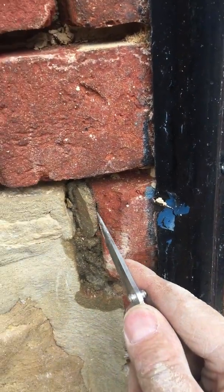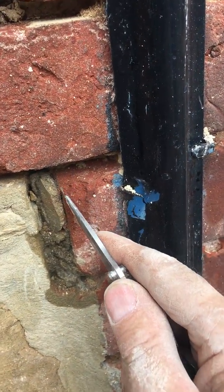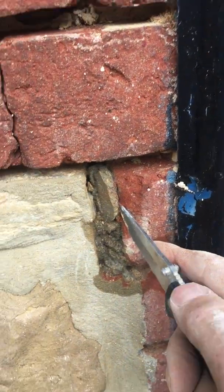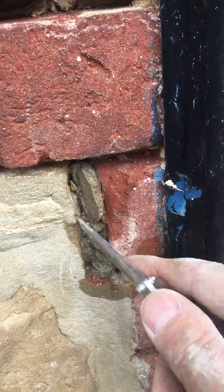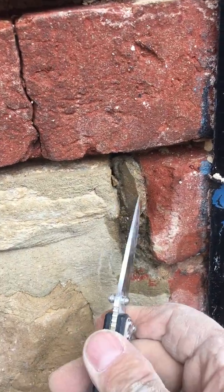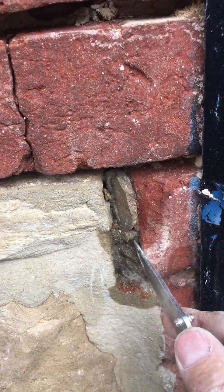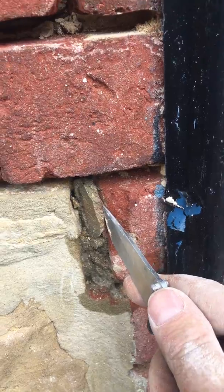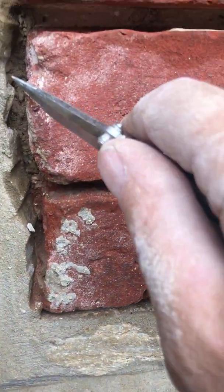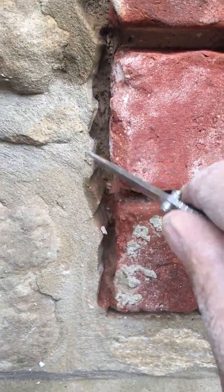As you can see I've got my trusty penknife here and I'm just trying to prise it out, but as you can see the brick is so soft that it's just eroding. This is why you never ever repoint old brickwork with cement — because when you try to take the cement out to repoint, you're really up against it. Here's another one — you can just see how friable this brickwork is.